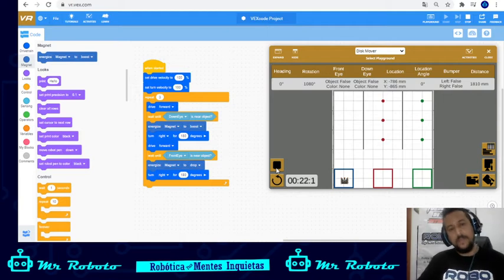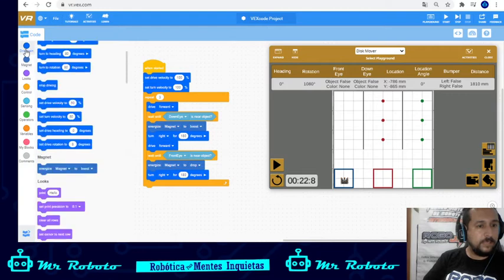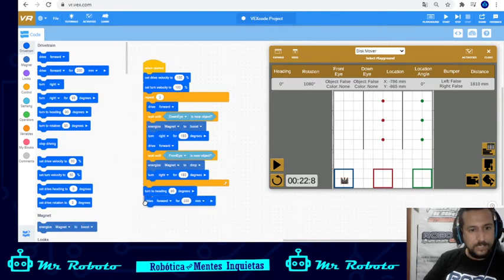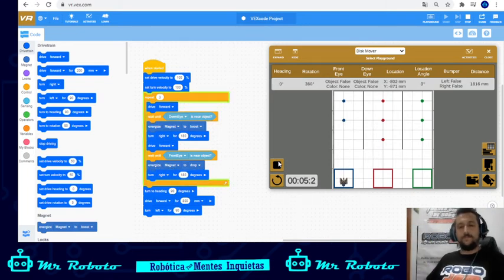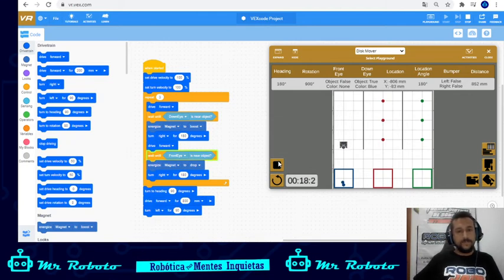Now I want to position my robot correctly after doing this — I'll turn right, advance four squares which is 800 millimeters, and then turn left. That should do it. Turn right, forward 800. Once I do that, I should be able to repeat that sequence three times and it's going to pick up the blue, the red, and the green discs. That's the whole idea — let's see if it works.